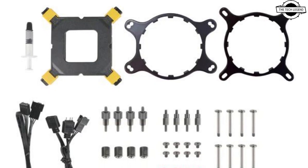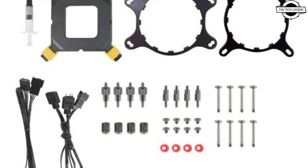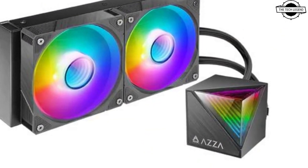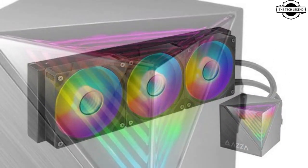Hello friends, welcome to the TechLizzen channel. Should I even talk about AJA's new All-in-One Liquid Cooler series? AJA has added two new models to their All-in-One Liquid Cooler lineup — the Cube 360 and Cube 240.